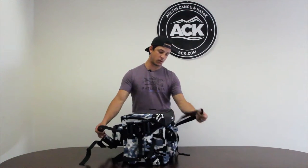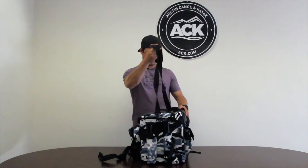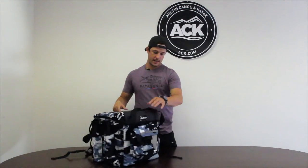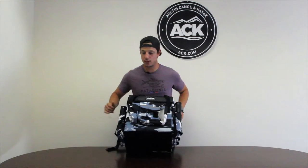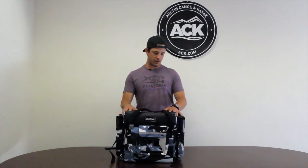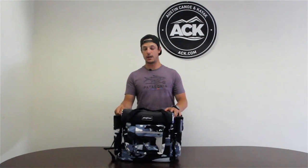To carry it, it has carrying straps on the top and a shoulder strap that can be removed as well if you don't want it on the crate. It also has four lashing points to secure it to the kayak, and it is very well built — you can do a lot with it and carry a lot of gear.